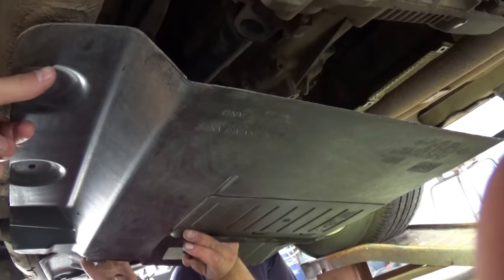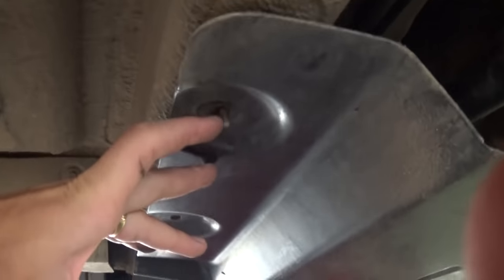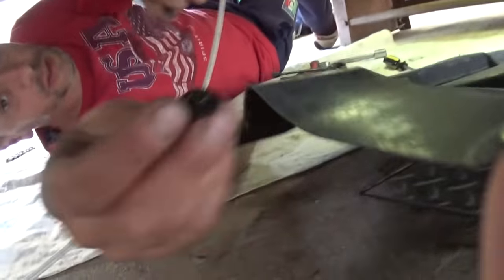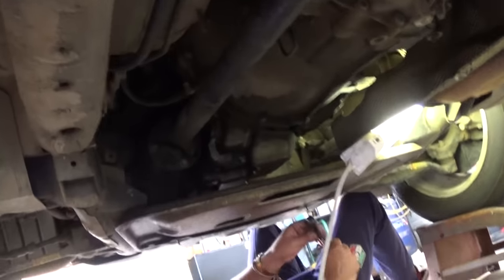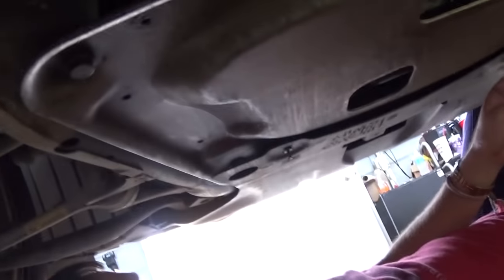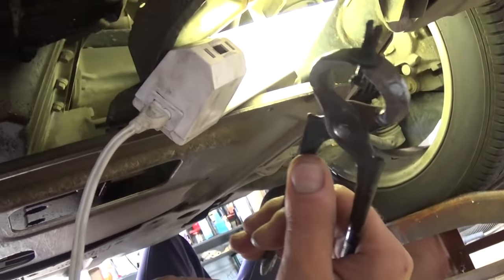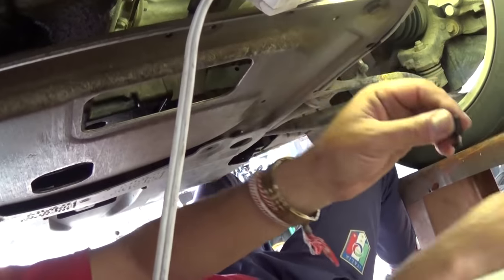The very first thing we need to do is remove this plastic piece right here. There is a latch here with a 10 millimeter wrench and four or five screws with an 8 millimeter socket or wrench. Then we need to remove the plastic underneath — with pliers you pull the clips, the centerpiece comes out, and then the whole clip comes out. There are two of those.